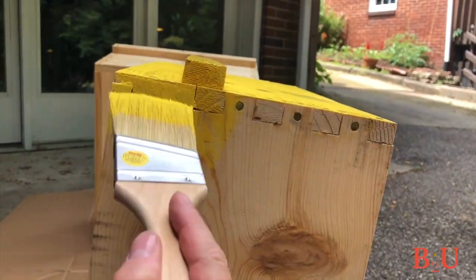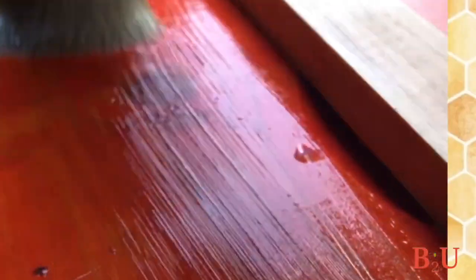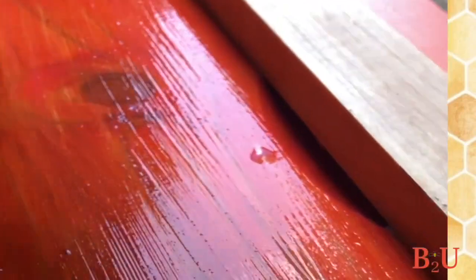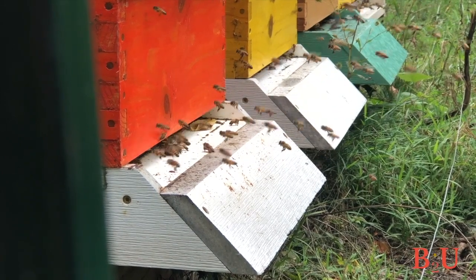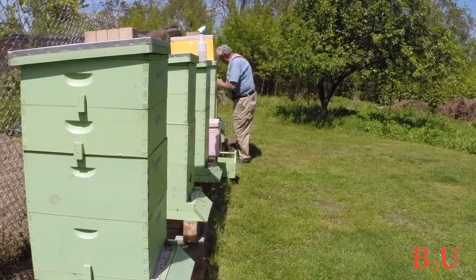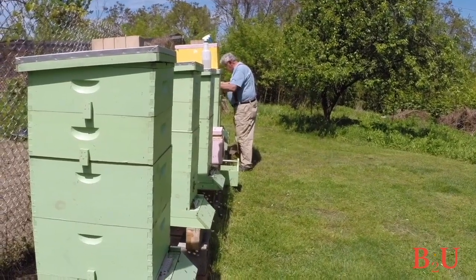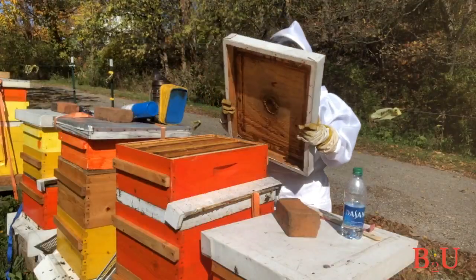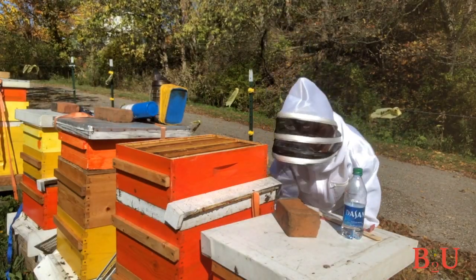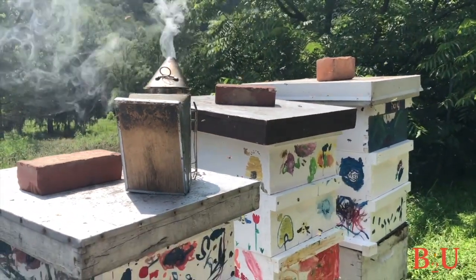For painting the hive, you can do whatever you want with outdoor paint or outdoor stain. Lighter colors help deflect heat and darker colors absorb heat — depending on the weather in your area, that might be important to think about. Hives have been done in all white, stained in orange and yellow to match pollen colors, and even decorated by kids at a youth camp.